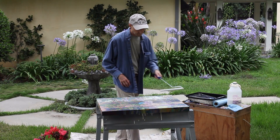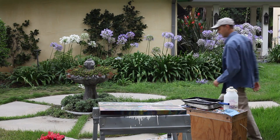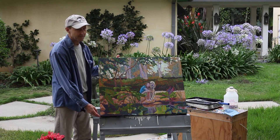The varnish is usually two layers of the same material. It will unify the colors and protect the paint. In the end, we have a beautiful California Impressionist painting that will look great against a dark wall.